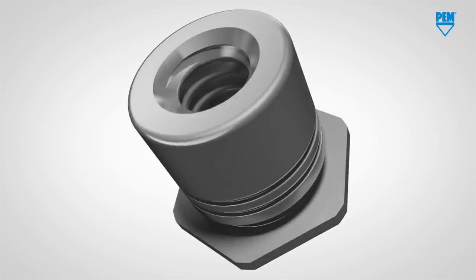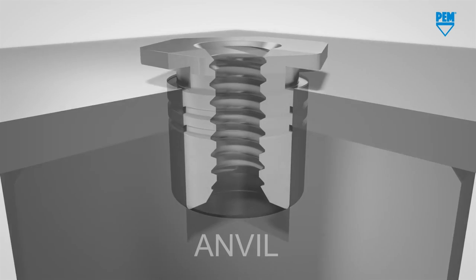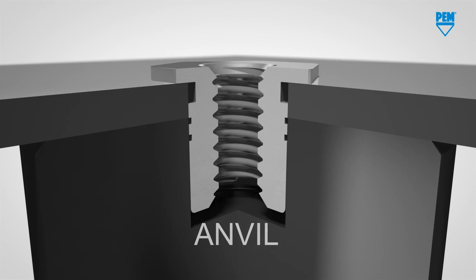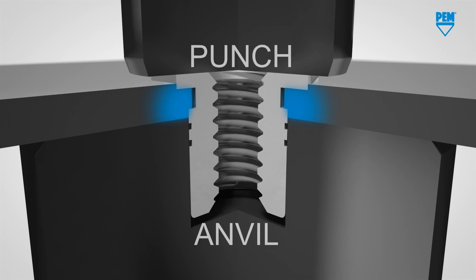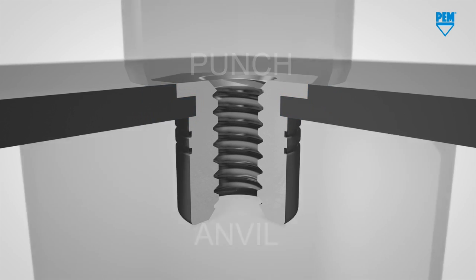I don't have access to a sheet metal fabrication shop, so I was determined to find a way to press in these inserts without having to contract it out. Before we dive into the solution, let's take a quick look at what's happening when an insert is installed. The insert is placed into a precisely sized hole in the material it's going to be joined with. This is then supported underneath with a piece called an anvil. A punch capable of a large amount of force is brought down onto the insert, pressing the top flange into the mating material, which deforms into the grooves of the insert, locking it into place.